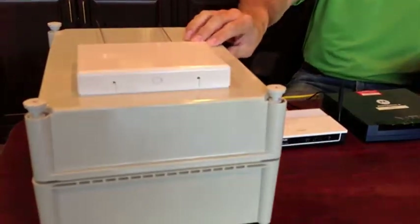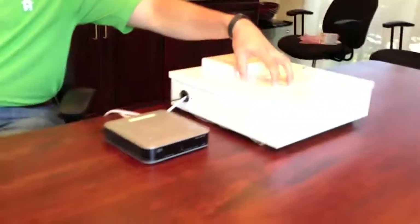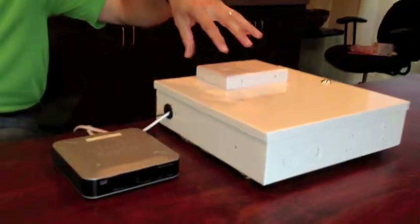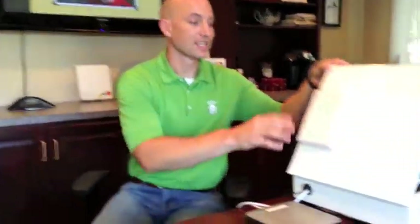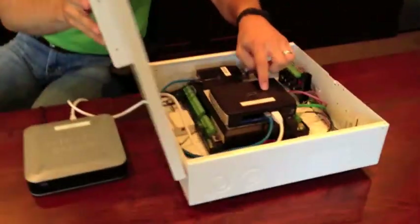To start with, we have two different models of our Butler system. We have our tabletop version, which is in this plastic case here, and then a wall-mounted version in this metal case here. All the components inside are identical but they look a little bit different. The one major difference is that on the wall-mounted version the router is actually inside the box, versus on the tabletop version it's outside.